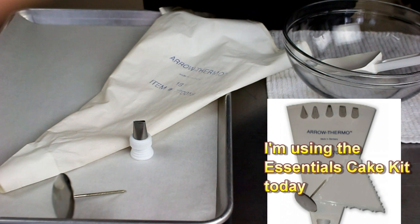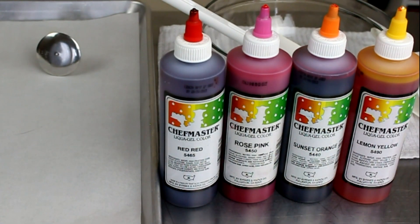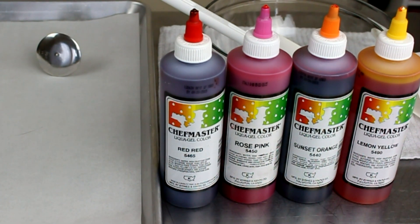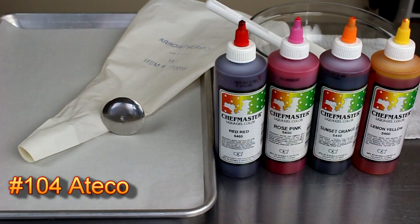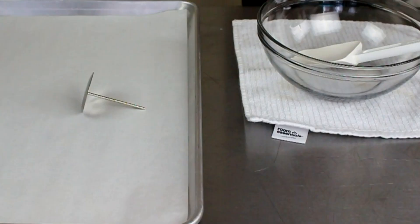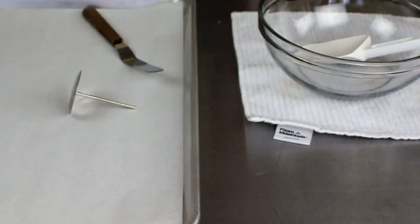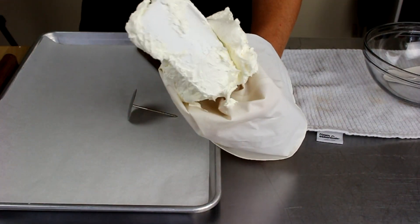For these 7 colors I'm doing today, you only need 4 gel paste colors: yellow, orange, pink, and red. You will need a flower nail and a pastry bag fitted with the number 104 Atiko tip, a parchment lined sheet pan with a small spatula for transferring the finished flowers, and you will start with the white buttercream.